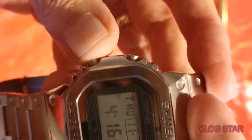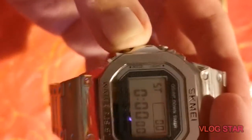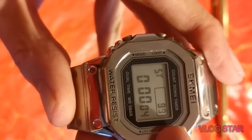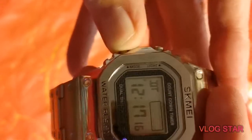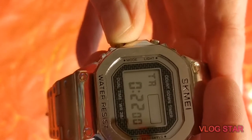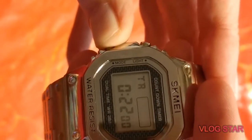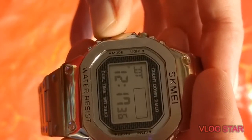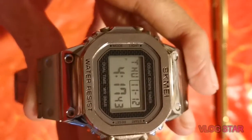Push one button and you've got an alarm time. The stopwatch is pretty standard — you've got hundredths of a second on there. You can reset that easily. Push it again and you've got dual time, which I haven't set up. Then there's a countdown timer — this one's set for 22 minutes, though I don't really use countdown timers. Then you're back to the time. So in summary: time, alarm, stopwatch, dual time, and countdown timer.